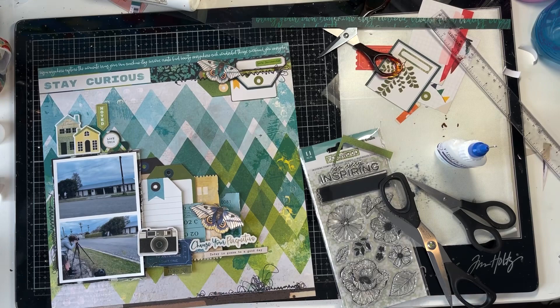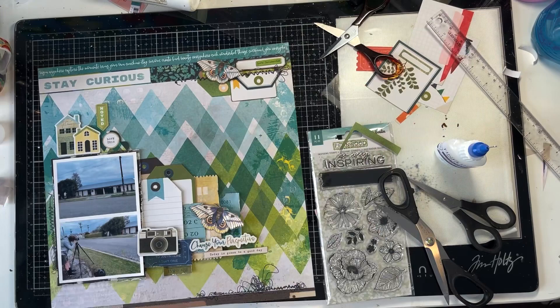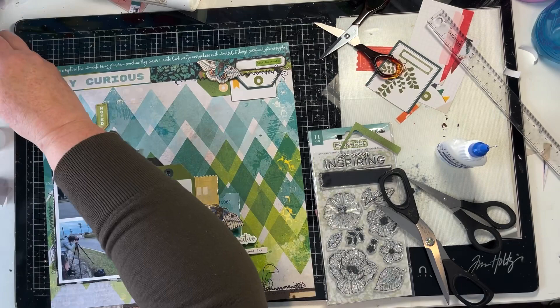I also layered another blue ticket across the front to hide the sneakers, because I didn't like the sneakers that were on the front tag, but I wanted to use that tag for journaling. So I layered the blue tag there and then laid the camera on top of it, so the tag and the camera hid the sneakers. Perfect.